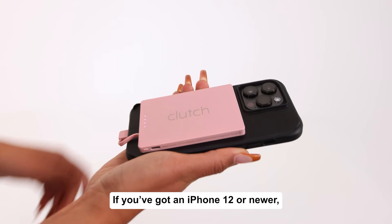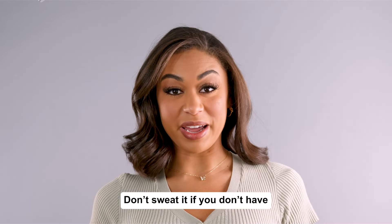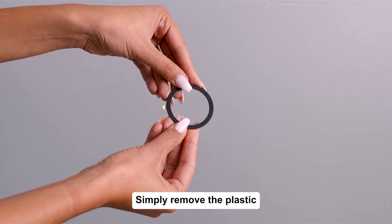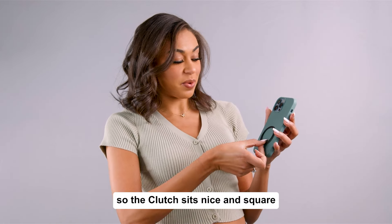If you've got an iPhone 12 or newer, or have a MagSafe case, you can magnetize your Clutch Pro so it attaches to your phone hands-free. Don't sweat it if you don't have a magnetic phone or MagSafe case — we got you. Simply remove the plastic from your free magnet and stick it to the outside of your phone case, making sure you line it up so the Clutch will sit nice and square.